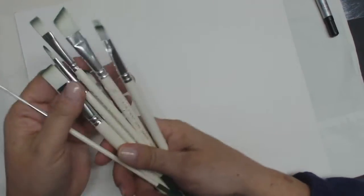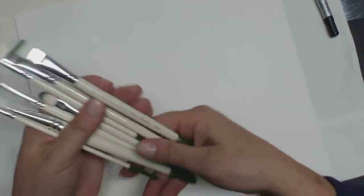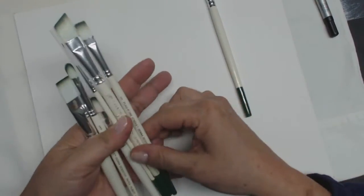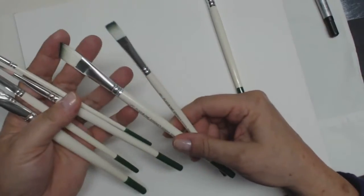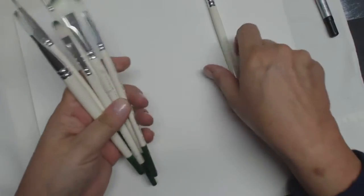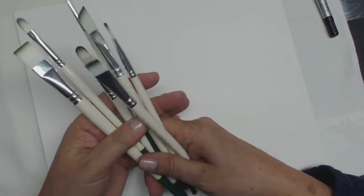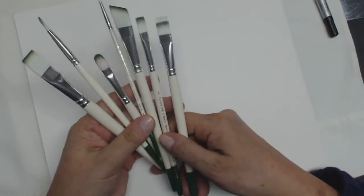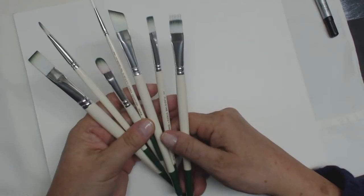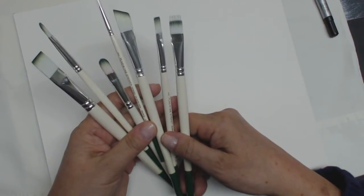The brushes I used — I've had these for a while. These are FolkArt Plaid painting-on-fabric brushes. This is a rake. Then I've got flats, some filberts, an angle, and a script. I love these because they're stiff. When painting on fabric you need an extremely stiff brush. So when you go to the stores and you're looking at the fabric paints — they'll be in a completely different section than the acrylic paints — make sure you get stiff brushes.